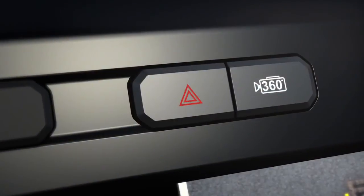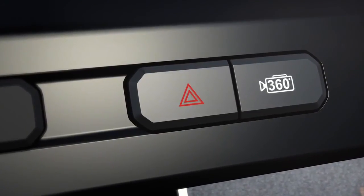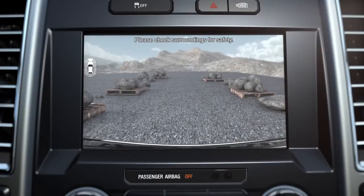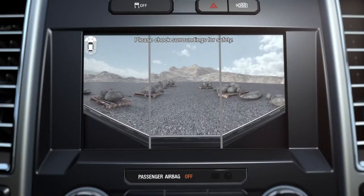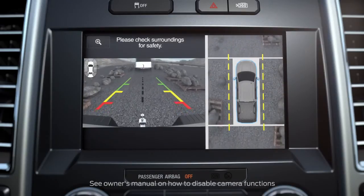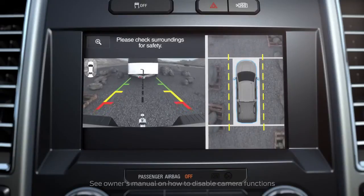When you shift into drive, you'll have to push the camera button for a front view as it doesn't automatically come on. When you do, it will show a split screen with a 360-degree image on the right side of the screen and a normal front view on the left side. Press it again for a normal front view, and once again for a front split view. When in reverse, you can change the camera view using the camera button on the dash above the screen, pushing it until you get the view you want.